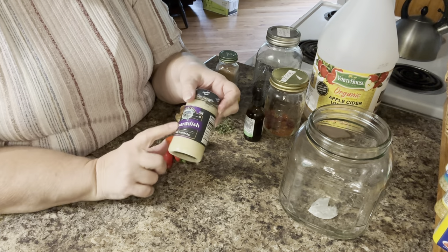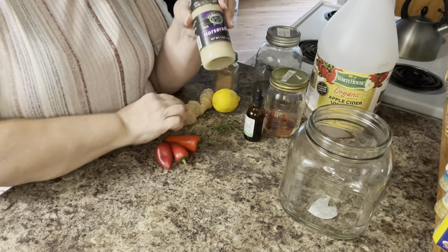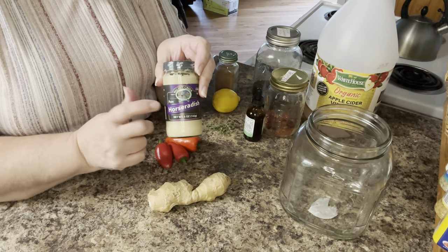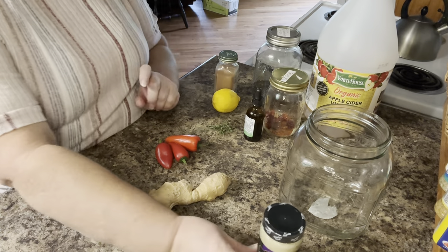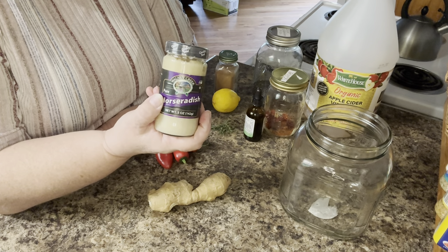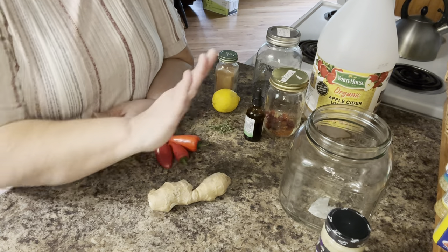So the horseradish — this is not the best way to do it. It would be best to get a piece of horseradish, it comes like ginger, and cut that up and have fresh horseradish in there. But I'm only going to use a tiny amount, just a little bit of this that I had in the refrigerator that's never been opened because I really don't like horseradish. Horseradish is very antibacterial and good for gut health, and it helps clear up mucus and stuff like that, so it's really good to have in there. But I don't like it, so we're not using much of that.